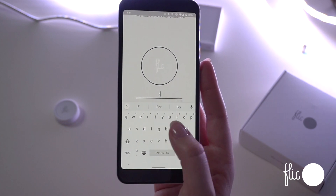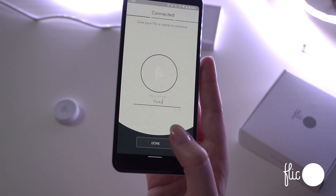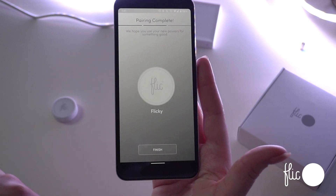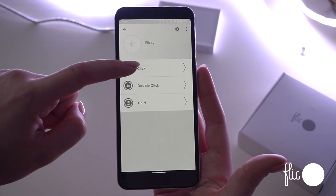You can now name the Flick to easily identify it, such as bedroom, music, light, or doorway. When the Flick is connected, you can now assign actions to the three triggers: click, double-click, and hold.